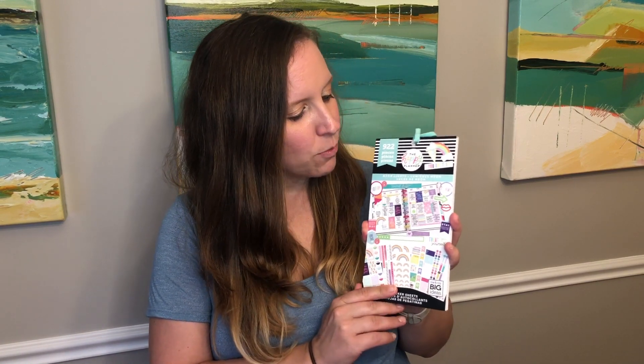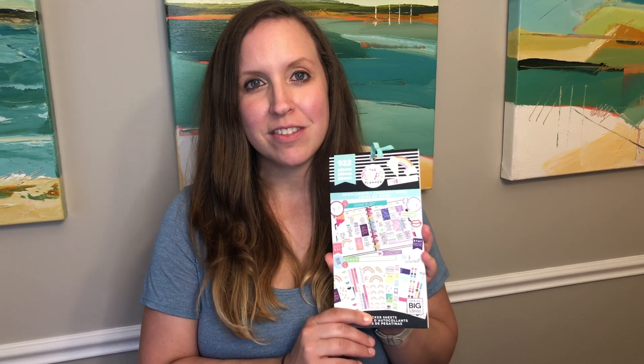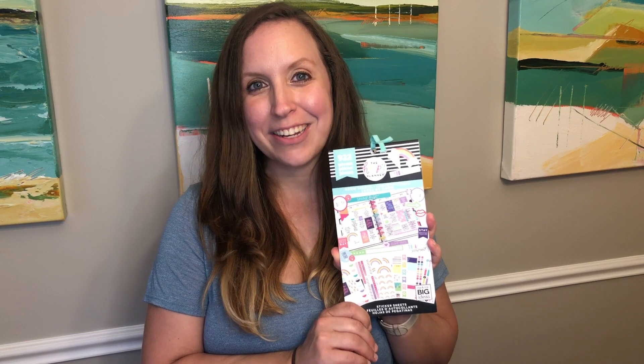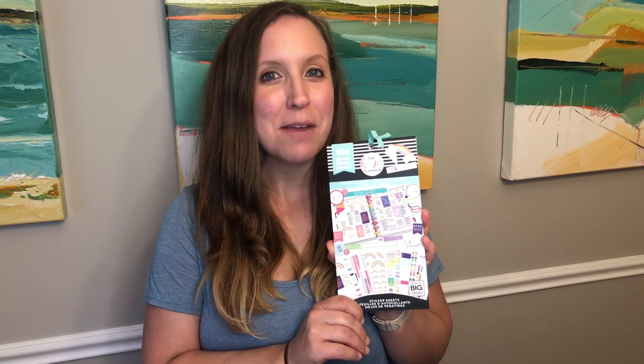Hi everyone! Welcome back to Natasha's Happy Plans. In today's video I'm going to be planning for the last week in July in my classic happy planner, and I decided to use the neon light sticker book. This book came out recently and it wasn't one that I was initially drawn to, but as I was flipping through it I saw some really cute summery themed stickers that I thought would be perfect for the last week in July. So if you'd like to watch me plan using the neon light sticker book, I hope you'll stick around and plan with me.